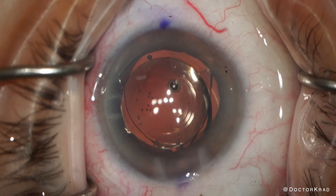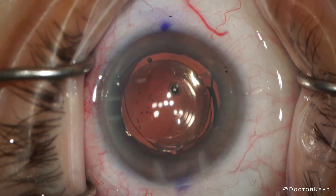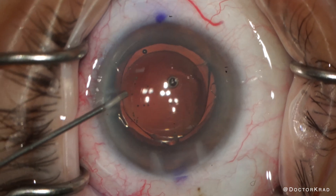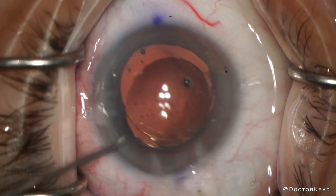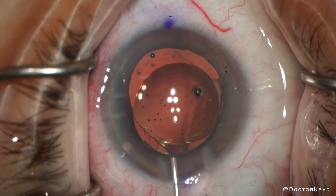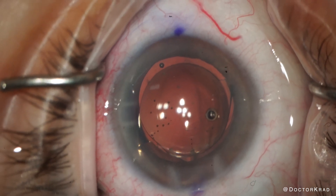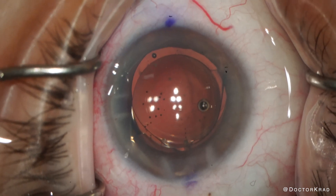So now instead of three points of focus, she has six points of focus — I'm just kidding. But this scaffold technique, by putting one lens under the other, is a safety technique to prevent inadvertently cutting the posterior capsule.